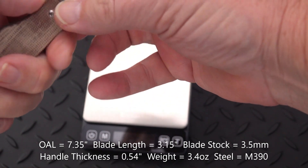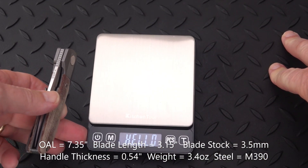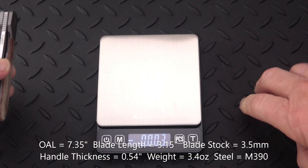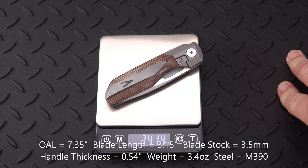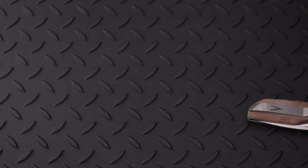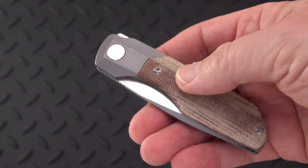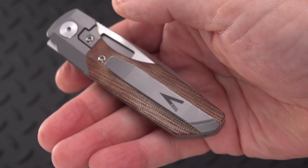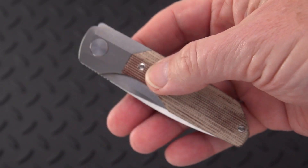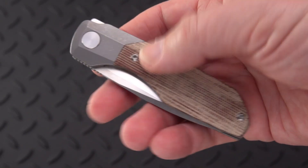We have a weight of a fairly light 3.4 ounces. Those are all the specs that matter in case you're interested in one. Vero does runs of these — they're not always readily on hand. They come in batches from Bestech and any other OEM they may use.